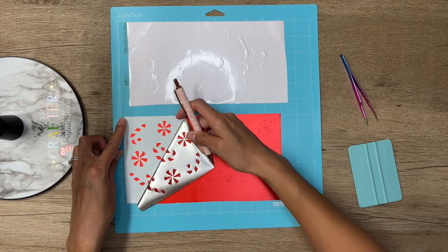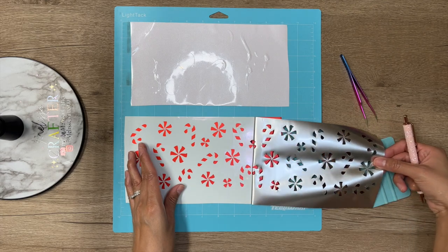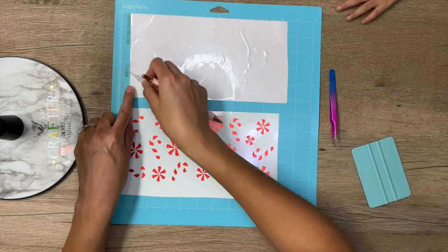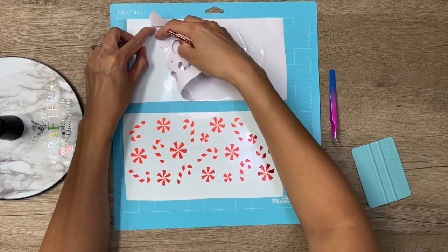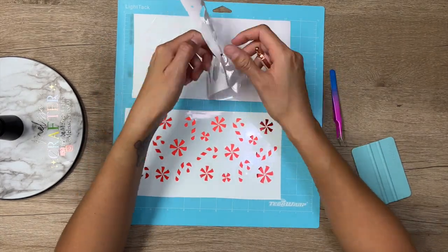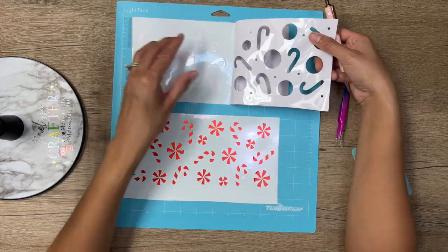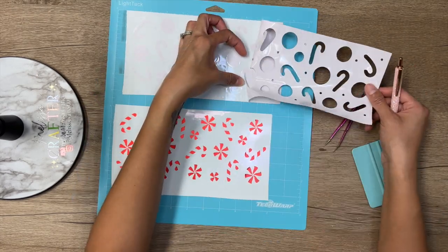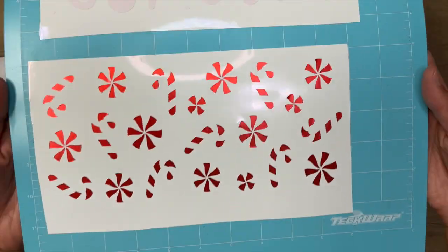Going in on one of the corners, I'm slowly beginning to remove this big piece of excess vinyl. Now also weeding out my second layer. Here are both layers of my decal already weeded out.